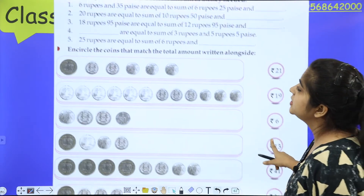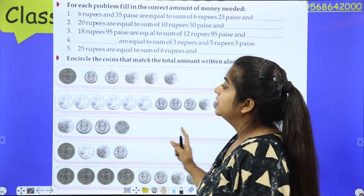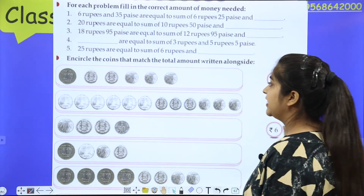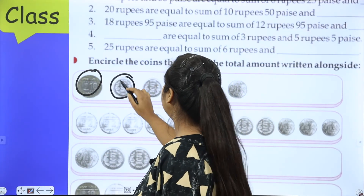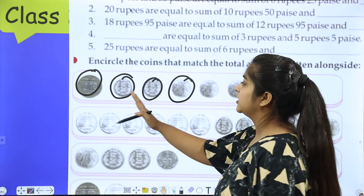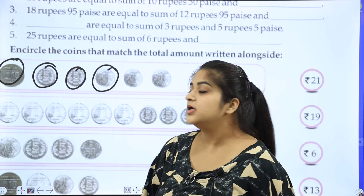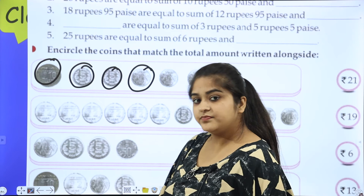Encircle the coins that match the total amount written alongside. Circle the coins to make 21 rupees. Simple — for making 20 rupees we will need: 10 plus 5 is 15, plus 5 is 20. And in this way, choose coins. How many rupees? 21. We will circle only the coins that add up to 21 rupees — as much as it becomes, we circle it. Very simple.